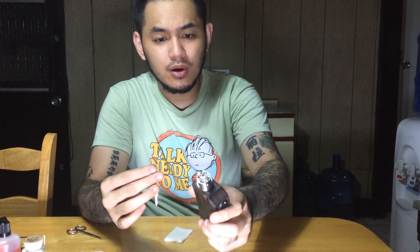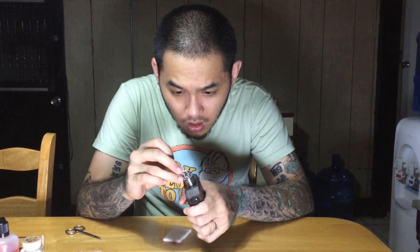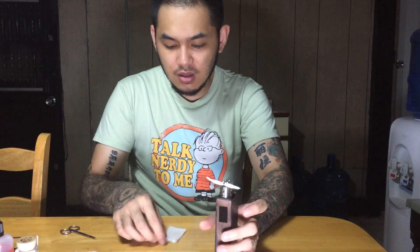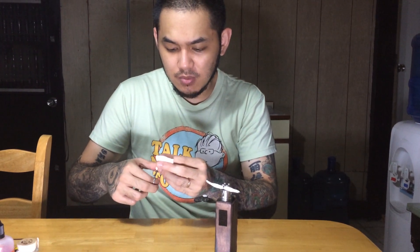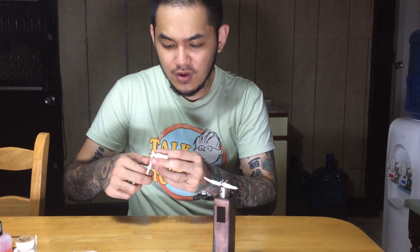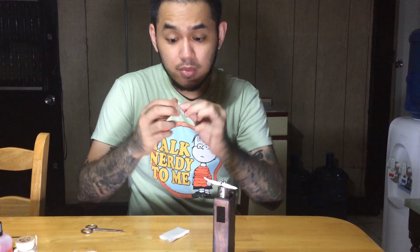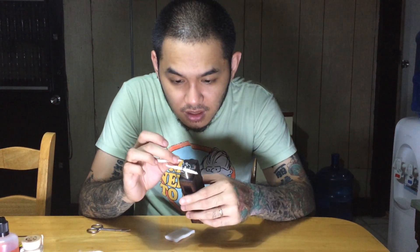These are micro coils. For this build, I was using 40 millimeter Kanthal wire. I have about eight or nine wraps around a 2.5 millimeter diameter. I'm going to tuck the cotton tails in and snip off a strip of organic cotton. I find that it wicks very efficiently on the Vengeance and it tastes amazing.